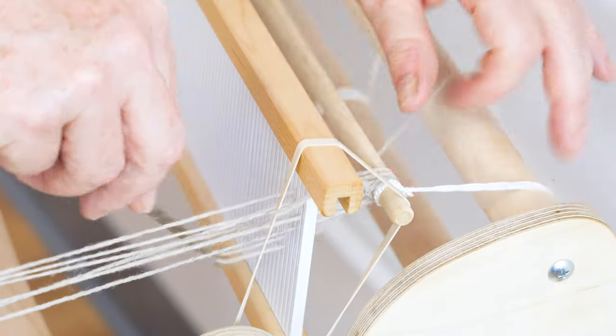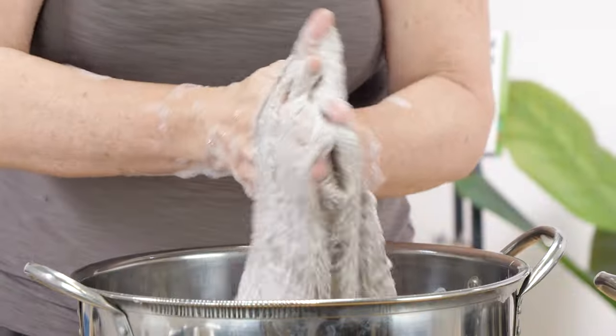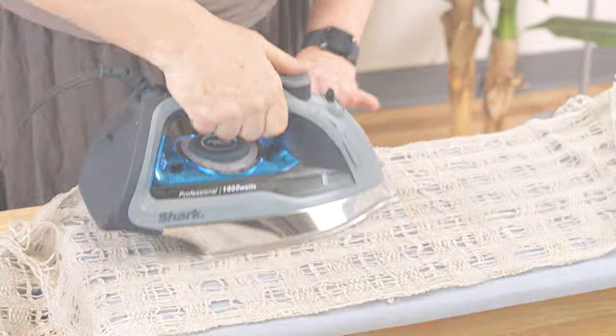We're going to be making this scarf on a rigid heddle loom with wool yarn and felting it. We're also going to cover some finishing techniques. All right, let's get started.